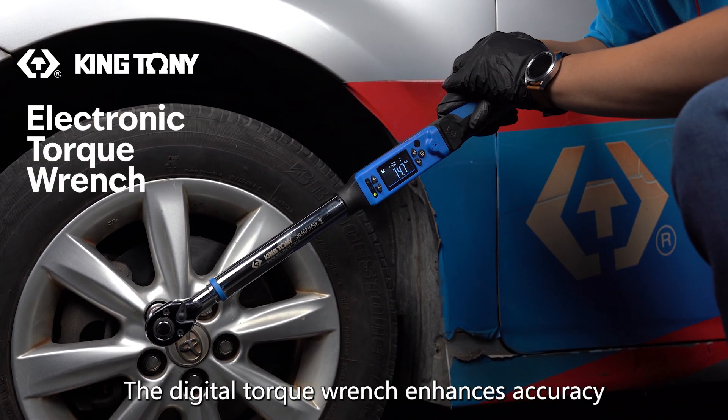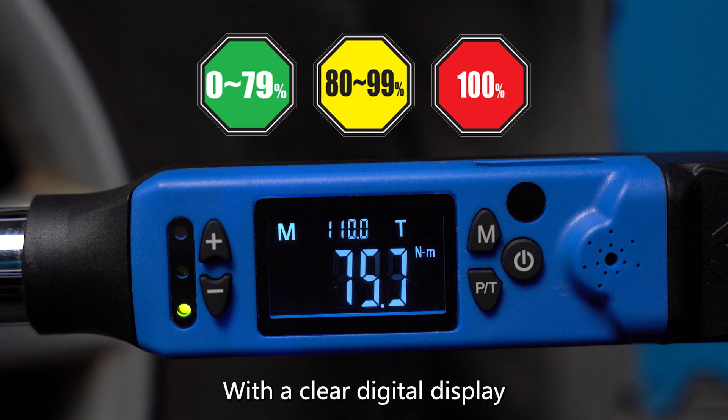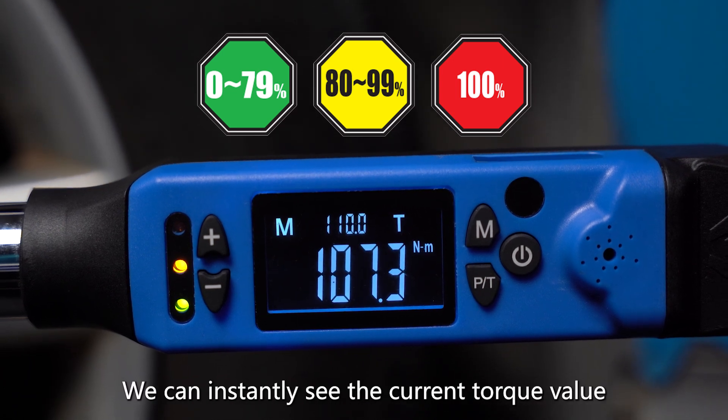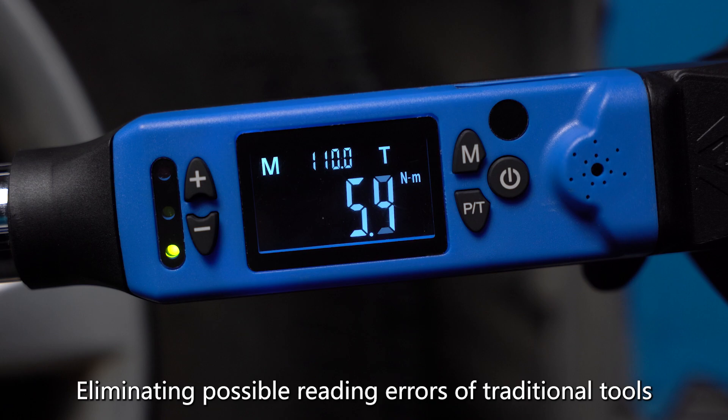With advanced sensing technology, the digital torque wrench enhances accuracy. With a clear digital display, we can instantly see the current torque value, eliminating possible reading errors of traditional tools.